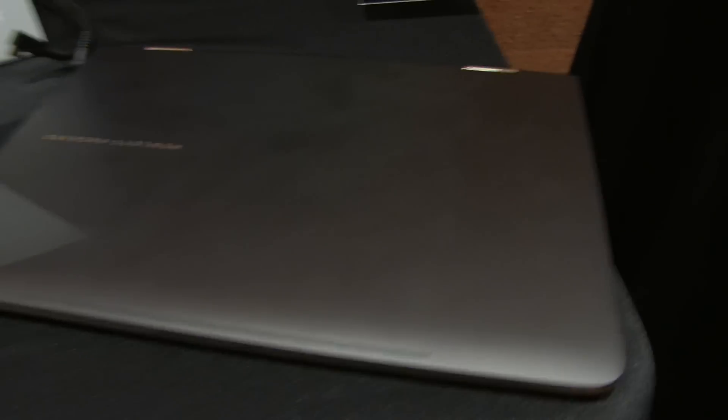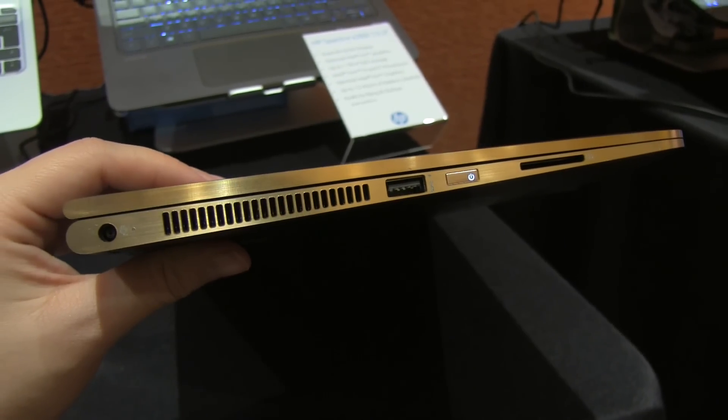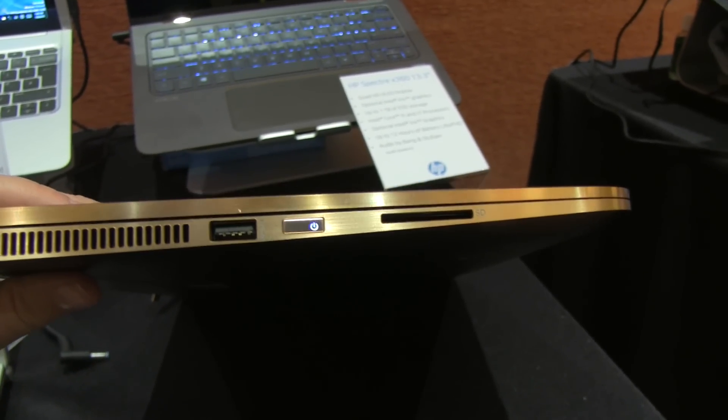Overall I've always been a fan of the convertible form factor, and even more so with this really unique look and feel. Taking one last look around the other side, we have the PSU, a fan, another USB 3.0, the power button, as well as an SD card reader.